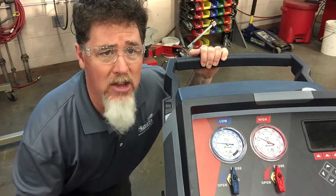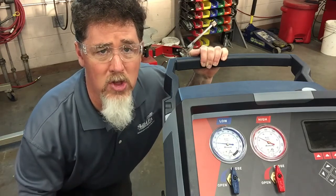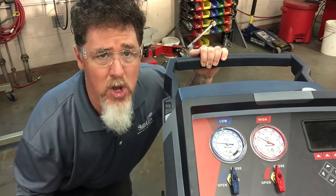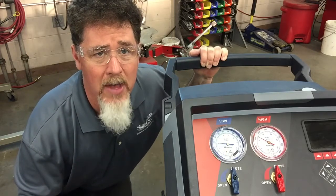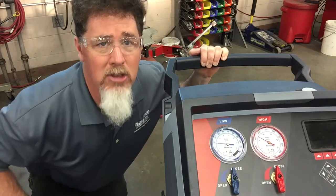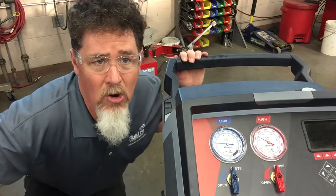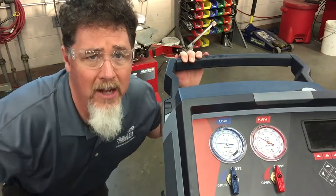We're able to look at our gauge readings to get a more consistent reading as far as what's normal. The shop is pretty cold right now so I'm expecting the gauge readings to be probably on the low side of normal because there's just no heat load inside the vehicle right now. I'm going to come around to the front to see what the gauge readings currently are. I can hear that the compressor has stopped cycling.